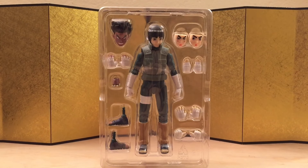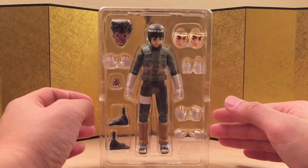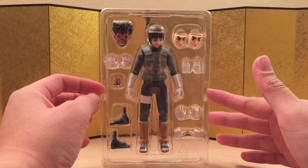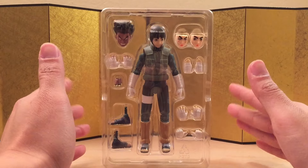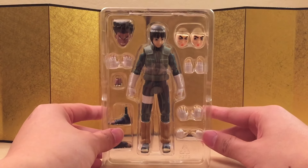Here we have the figure still in the packaging, and I feel like they didn't give us enough accessories. We're missing a face and the fist hands for the eight gate mode. Hopefully they can release maybe Gaisensei or Neji and finally give us a fist hand or something. I guess we just have to deal with what we have, but let's check out the figure itself.